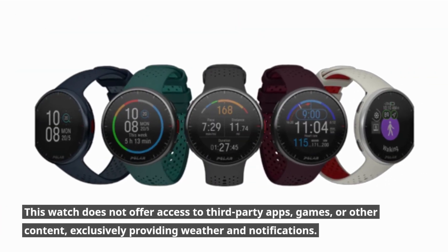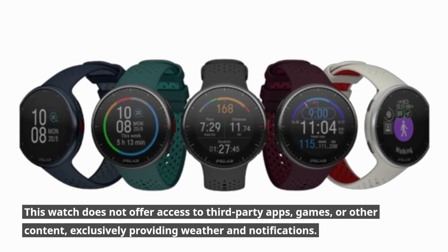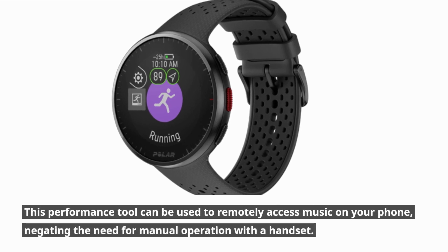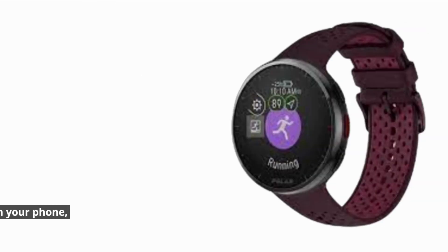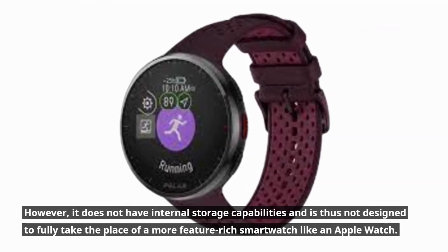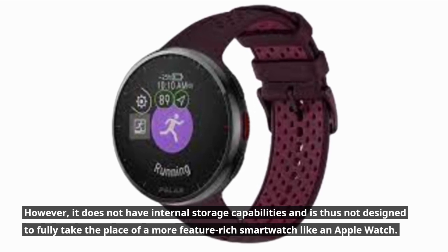The watch does not offer access to third-party apps, games, or other content, exclusively providing weather and notifications. It can be used to remotely control music on your phone, negating the need for manual operation with a handset. However, it does not have internal storage capabilities and is thus not designed to fully replace a more feature-rich smartwatch like an Apple Watch.